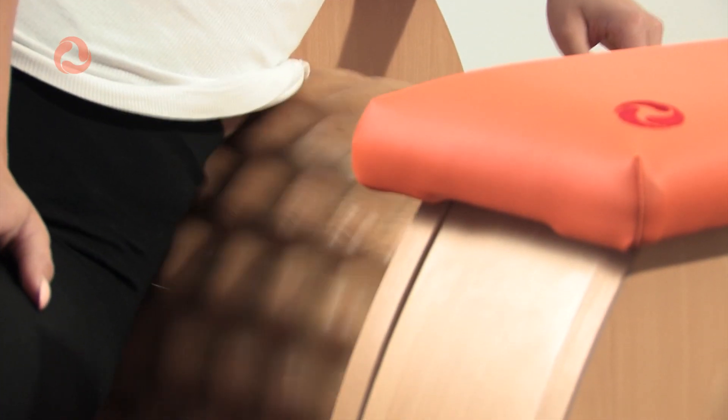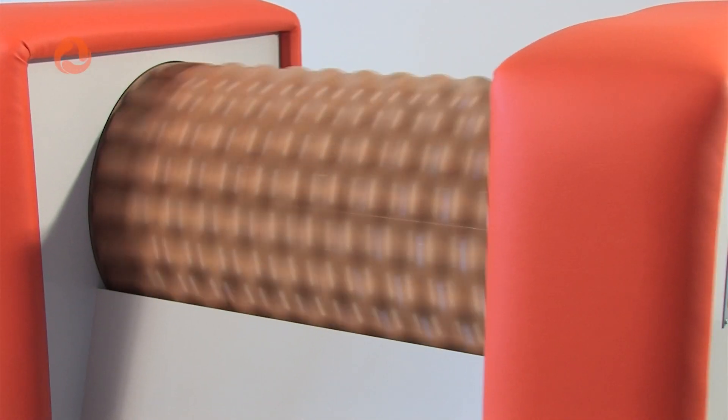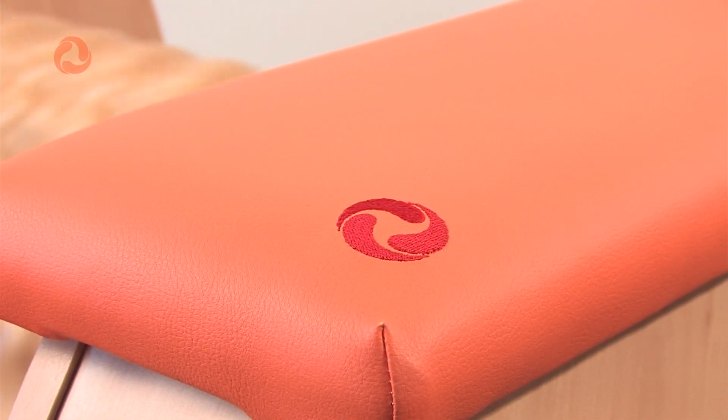Do you ask what Ruraletic is good for? If used correctly, it can effectively tone your body and tighten problematic body parts using a distinctive method that significantly reduces cellulite.